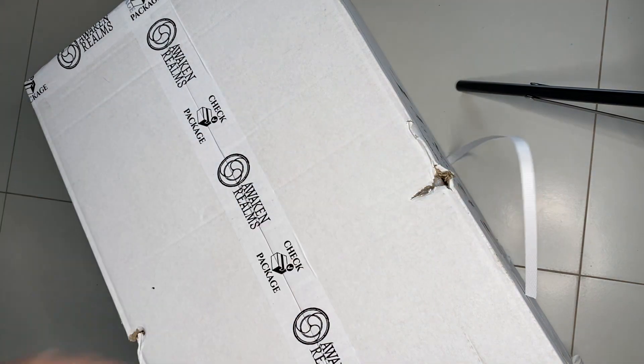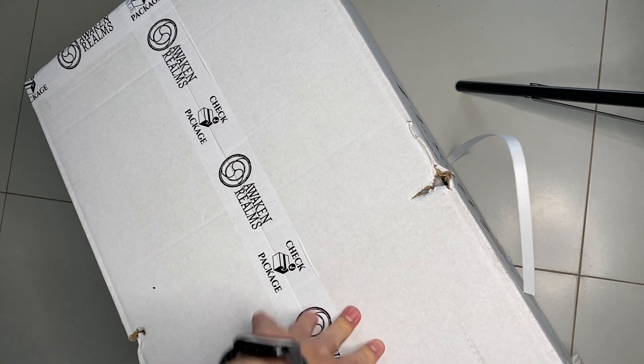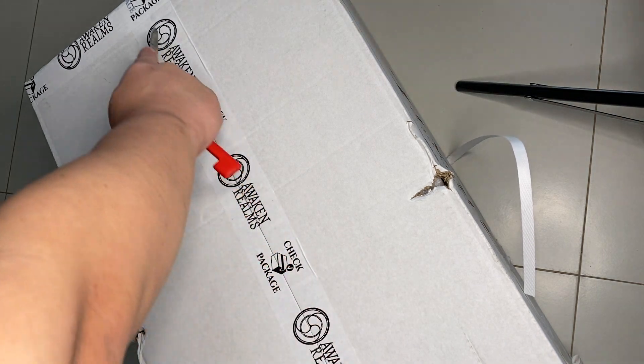What I'm gonna do is show you the unboxing today. I'll open up the box and show you the various packages as much as possible, but maybe I won't open every single box in detail in this video - maybe I'll do another one. So if you're familiar with Awaken Realms, all their boxes usually come in a very nice specially printed box.